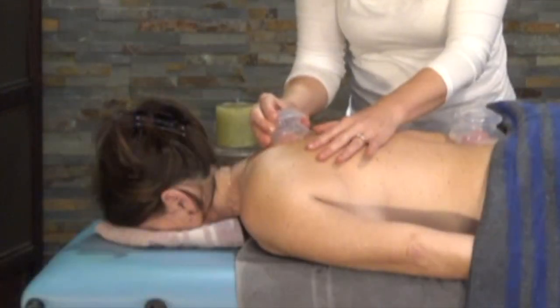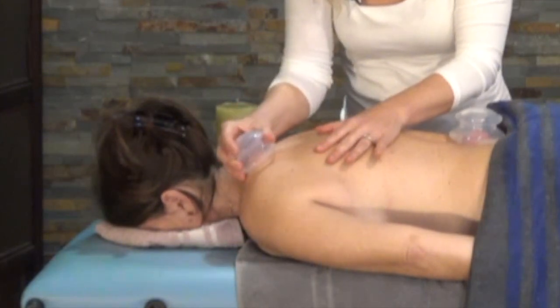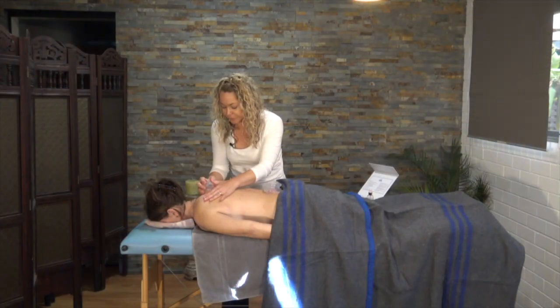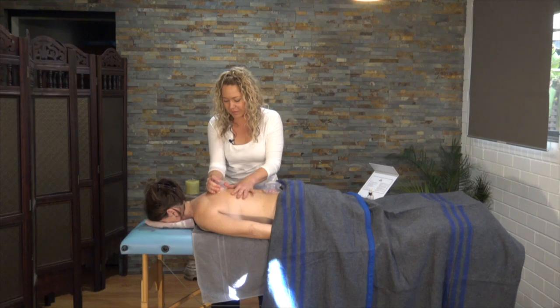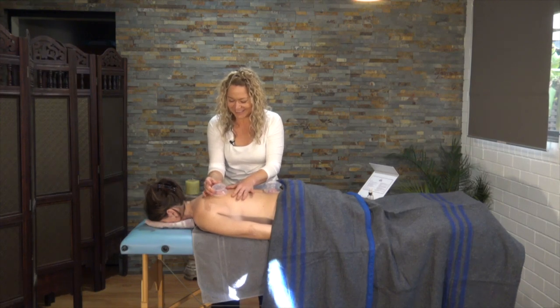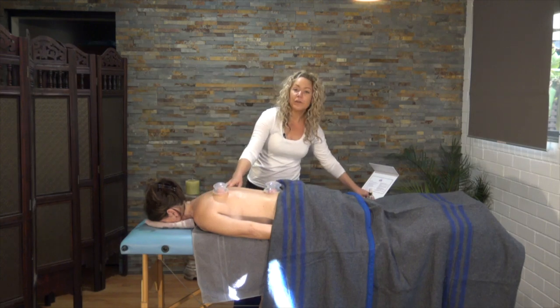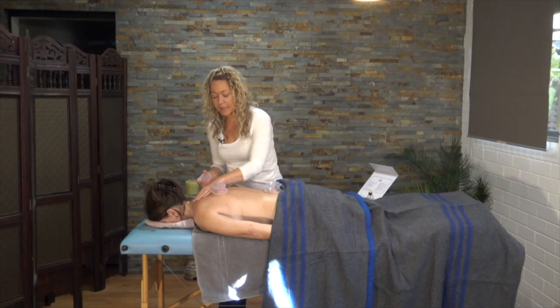Now you can begin to just slide the cup slowly, but if they get stuck or there's resistance, just leave them there. The cups are pretty intuitive. We'll leave that one there for a few minutes. When using the cups at home, I'd recommend not having them in the one spot for more than five minutes.